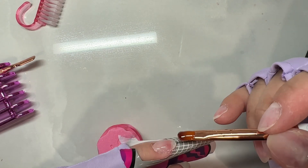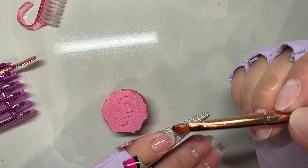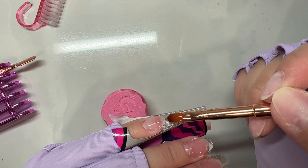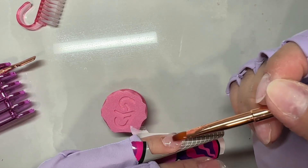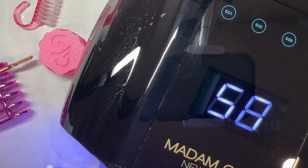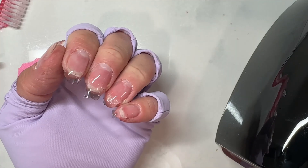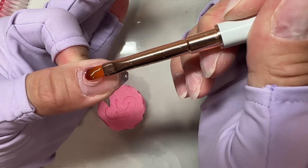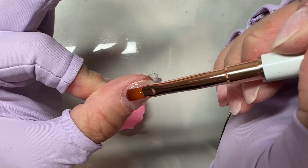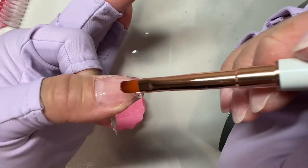After each nail I make sure to flash cure it for 10 seconds before taking off the form, then I fully cure all five nails for 60 seconds. I always cure my thumb separately — it helps make sure it's in the lamp correctly. I once thought I had fully cured my thumb but it must have been at a weird angle, and when I went to file, literally all the builder gel came off. So always cure your thumb separately.